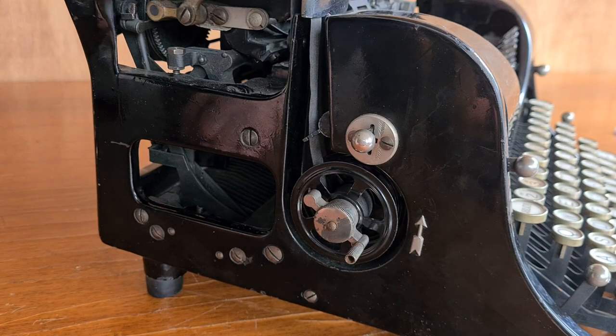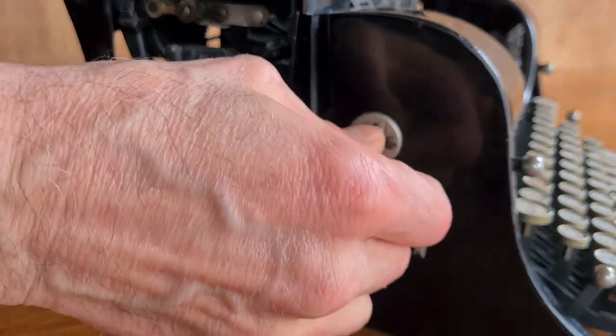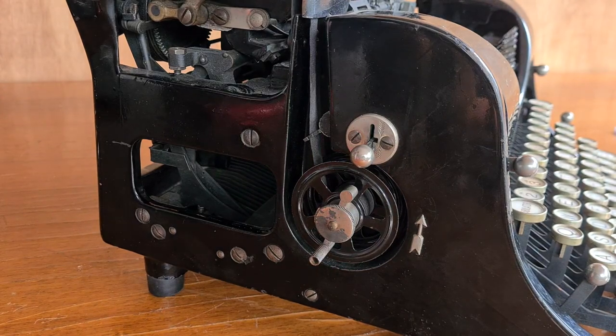Here you manage the ribbon. With this little crank you advance the ribbon, and with the lever you reverse the direction of the ribbon.